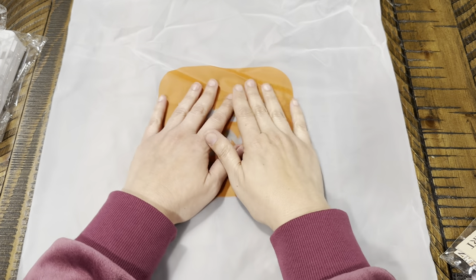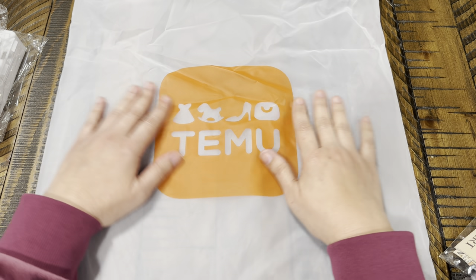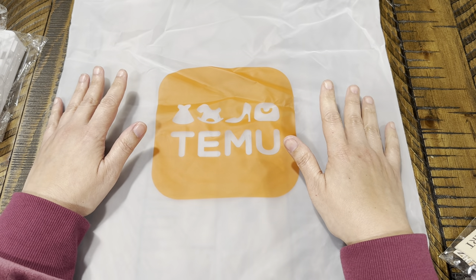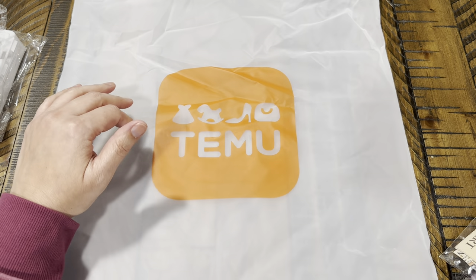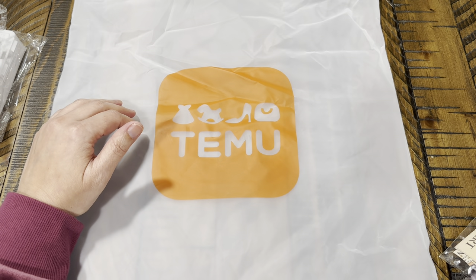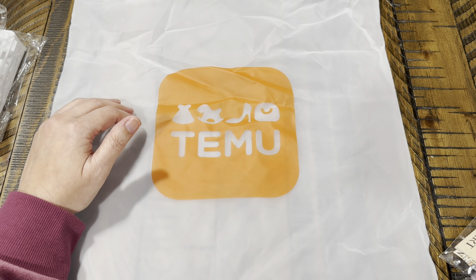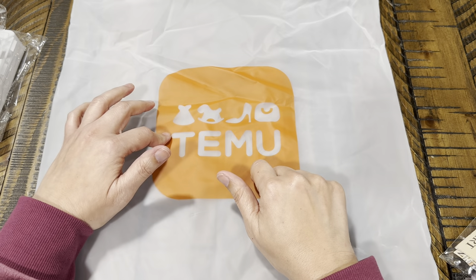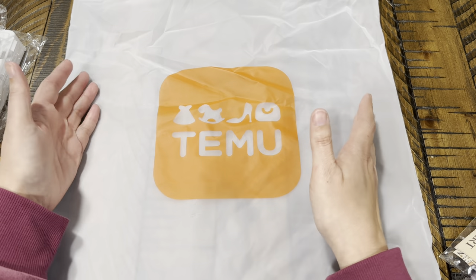Hi guys, so for today's video we have a TMU haul, so excited they sent me some more items to share with you guys. I'll have everything linked down below with the pricing. I also have a discount code: FAV40738, and that's going to give you 30% off as a new user to TMU. They also have free shipping and free returns.